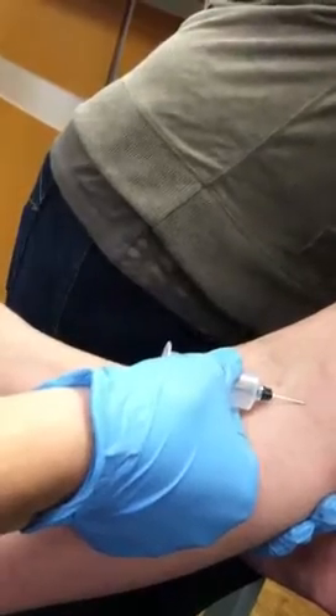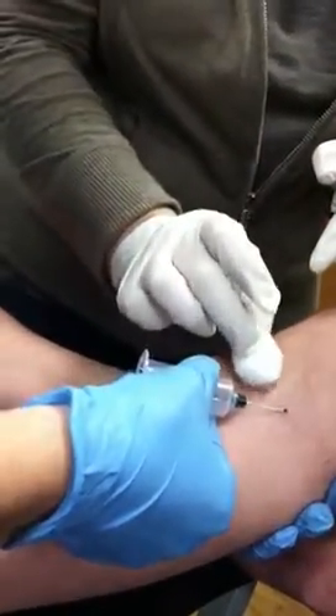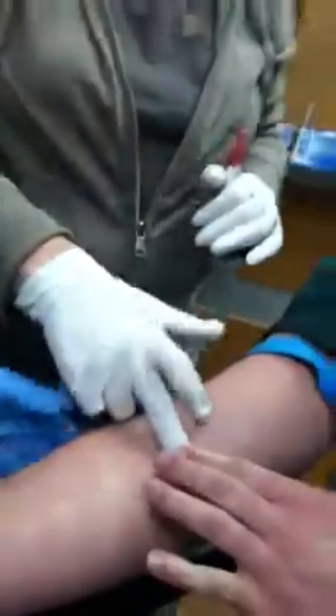Don't you have to put counter pressure? Counter pressure after the needle's out — so pull the needle out. And then apply pressure. Yay! Good job, Becca! It's okay, it's okay. Thank you.